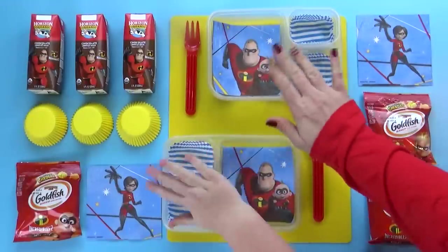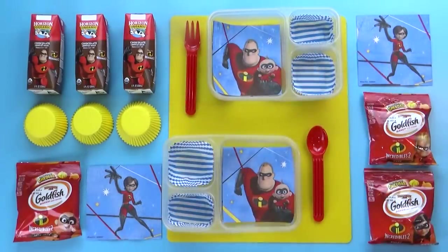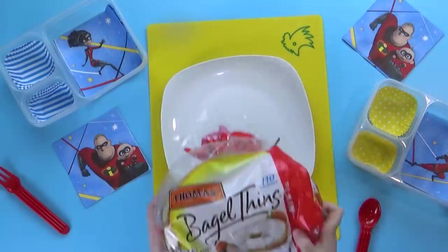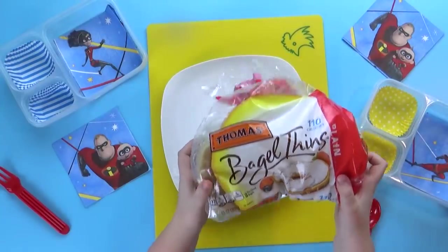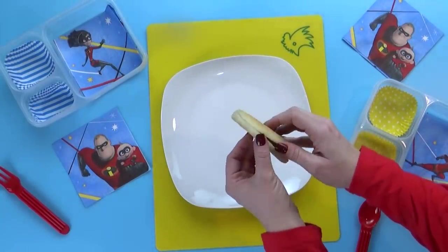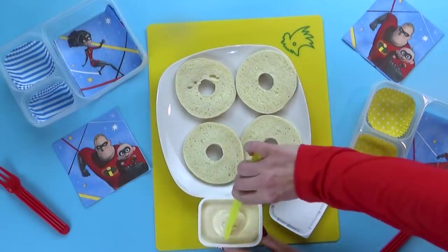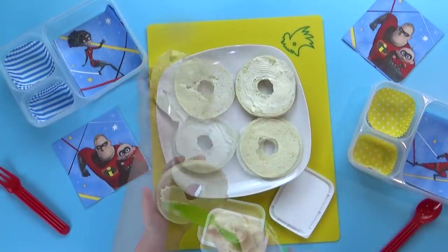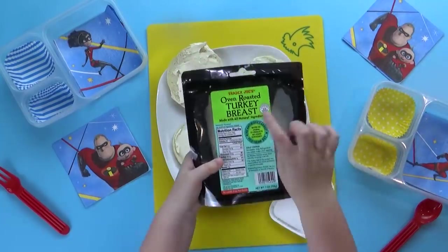Hey guys, and welcome to Tuesday. Today I have Mackenzie helping with the lunch. We're gonna start by making some bagel sandwiches using this bagel thin bread — it tastes just like a regular bagel, but it's thinner, perfect for making a sandwich. Next, we're adding some vegetable cream cheese. The cream cheese was still really cold when we took it out of the fridge, so it was pretty hard to spread evenly, but Mackenzie definitely made it work.